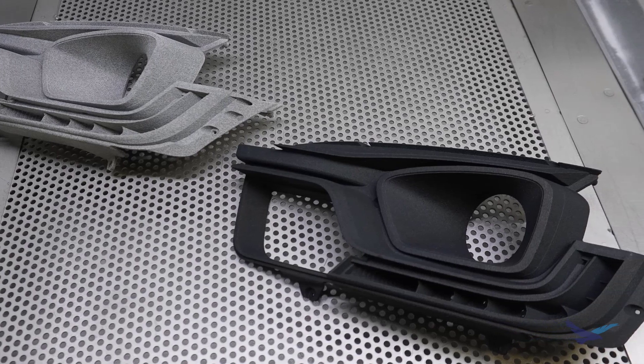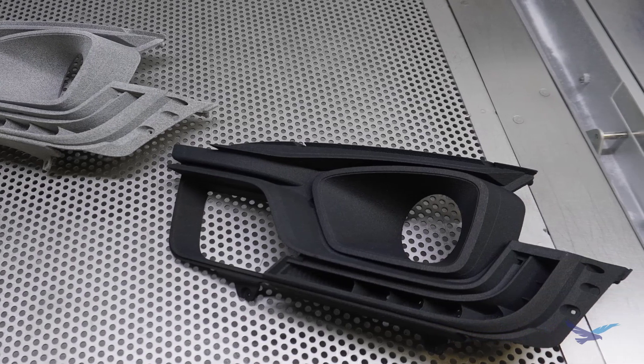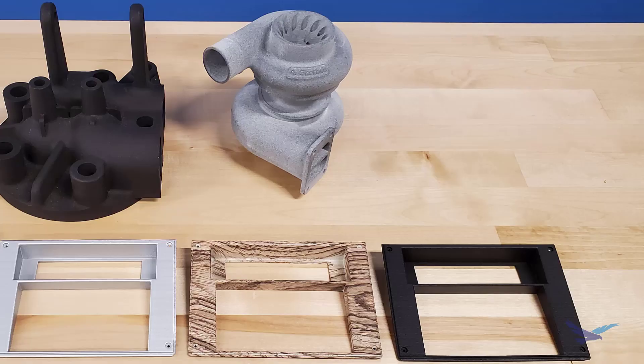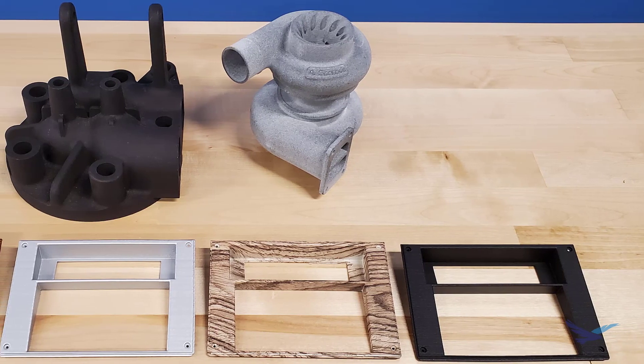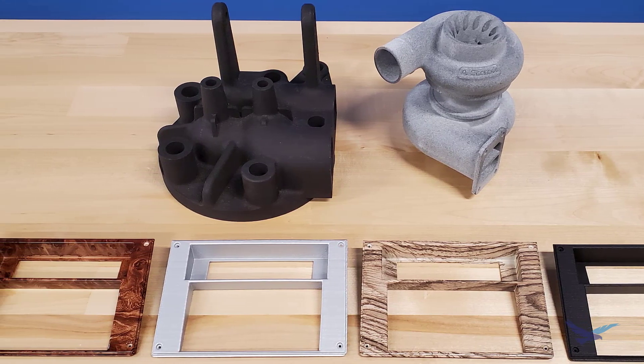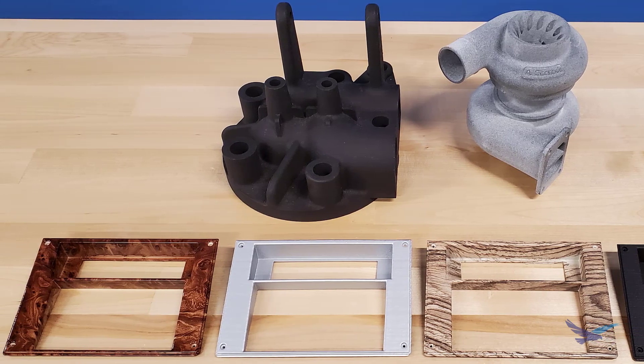Hi everyone, and thanks for joining us today for another episode of 3D Printing Thursday. This is Jesse Howard, 3D Printing Application Engineer with Hawk Ridge Systems, and with options like painting, dyeing, hydro dipping, and electroplating, there are a lot of ways to post-process HP Multi-Jet Fusion parts.